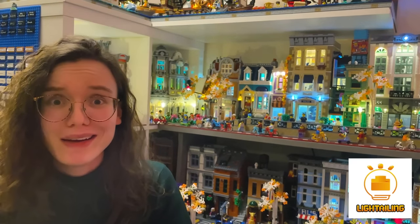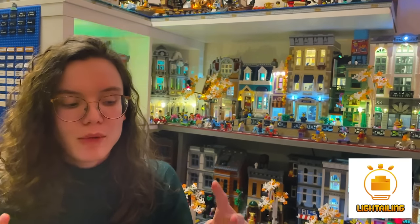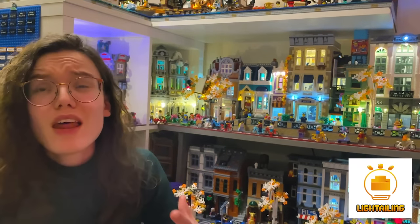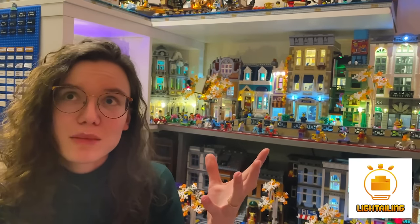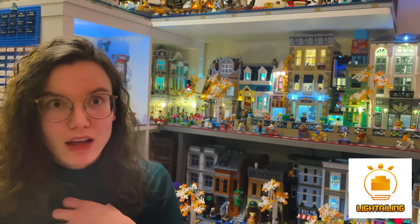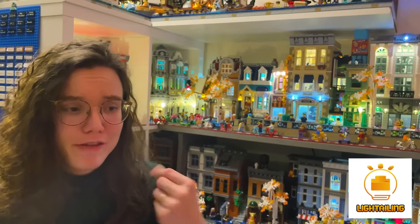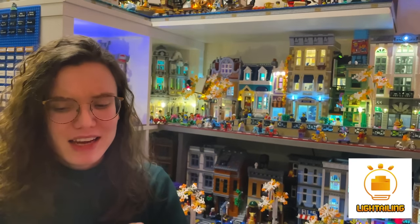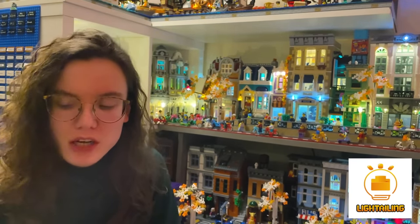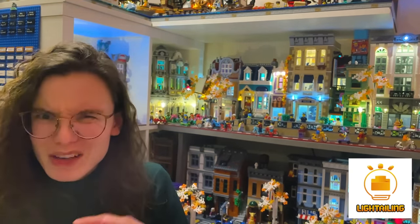Some of the downsides I've personally found with Light Tailing: yes, the cables are really thin, but that also means they're really fragile. I've accidentally snapped them between bricks before. However, Light Tailing has always been amazing at sending out a replacement for the one you've broken - their customer service is really fair and they help very well. I've had issues with my diner and my Hogwarts Castle when installing them, and both times the fault was definitely me, but they replaced what I'd broken and I've been really grateful for that.